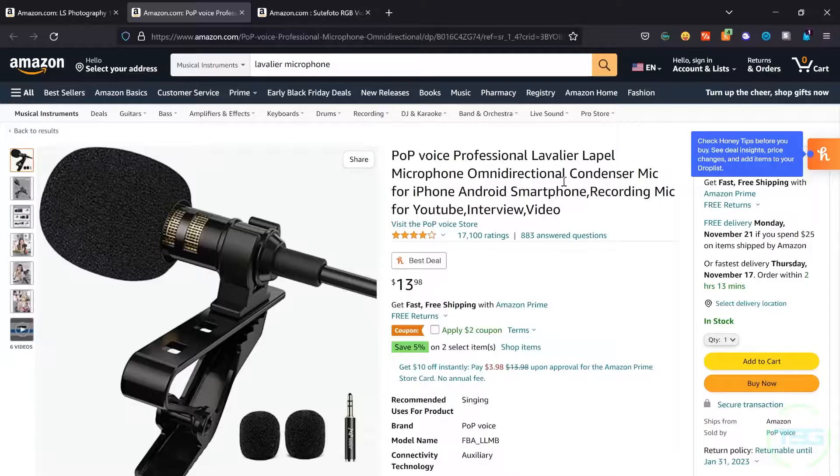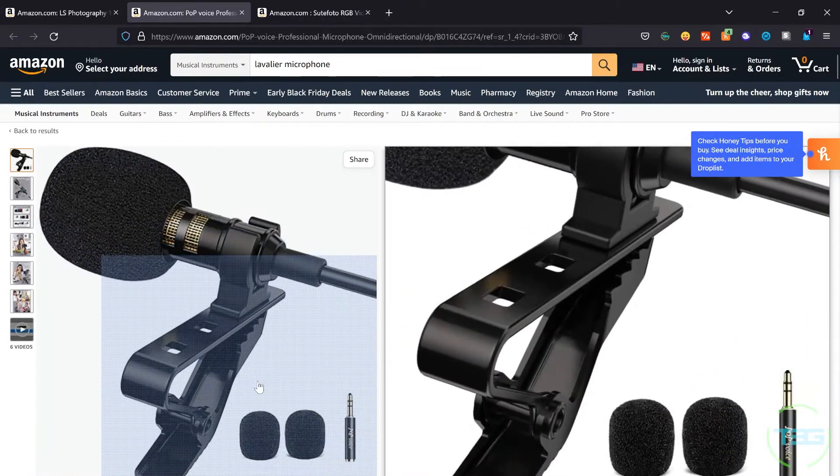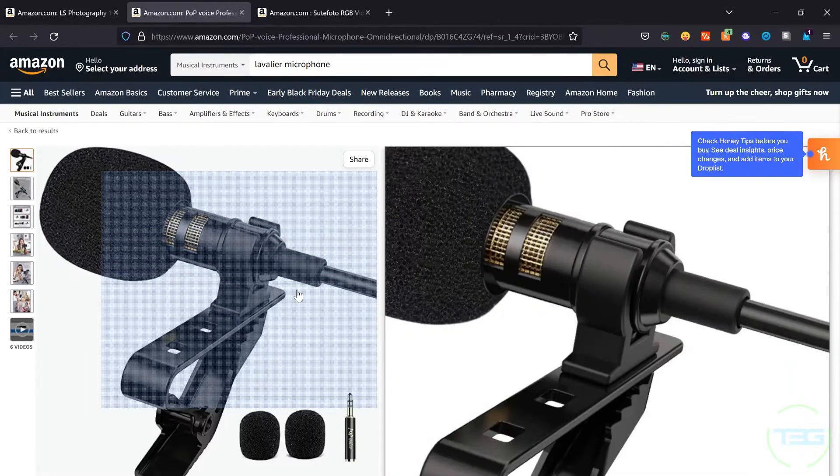The next thing we're going to talk about, you're listening to it right now — it is the Pop Voice microphone. I think this is the most underrated and best bang-for-your-buck lavalier microphone on the market, bar none. I've bought multiples because they are so damn good — just high quality at a really solid price. At $13.98, I really can't be mad at the price point. It comes with multiple windscreens, a clip, and an adapter from TRRS to TRS. This will work with any computer, any voice recorder, and any camera that has the necessary port. Even if you need an adapter for newer phones, we're still under $25.